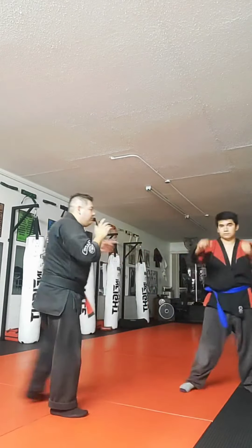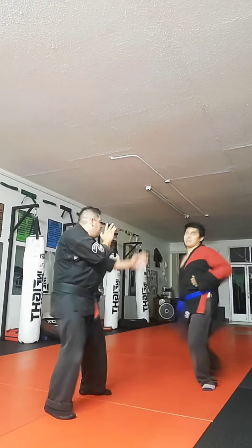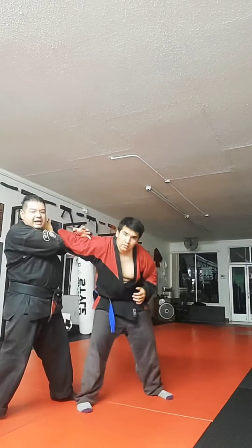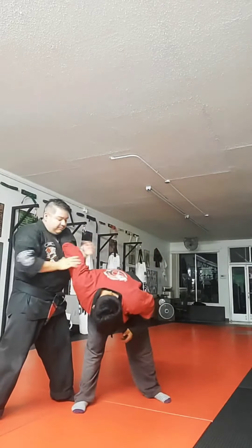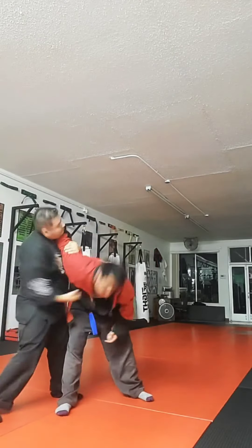If, for example, he pulled this back and now he comes up, I can create distance and block, or I can check that elbow and collapse here and hook him. I can put the momentum on the straight elbow and rip that. Now here comes the uppercut — right to the jaw.